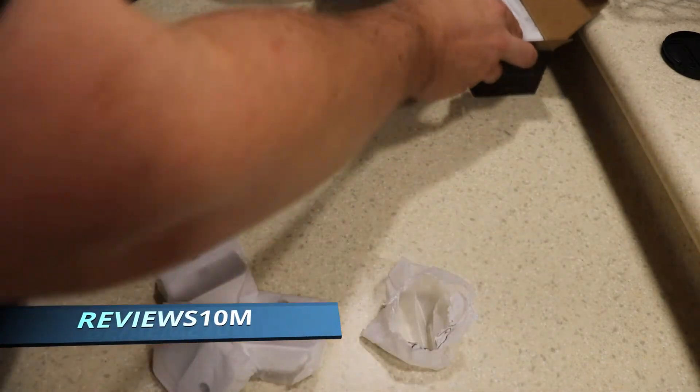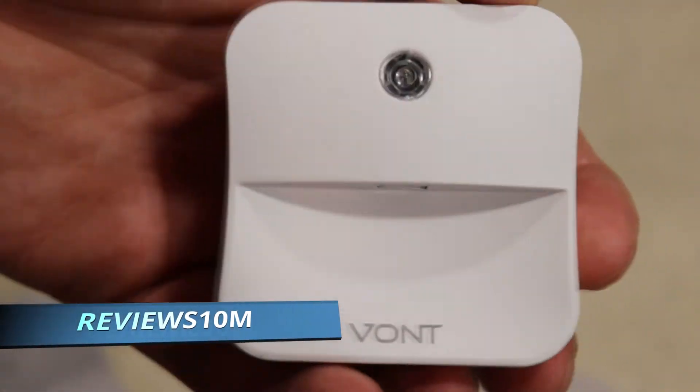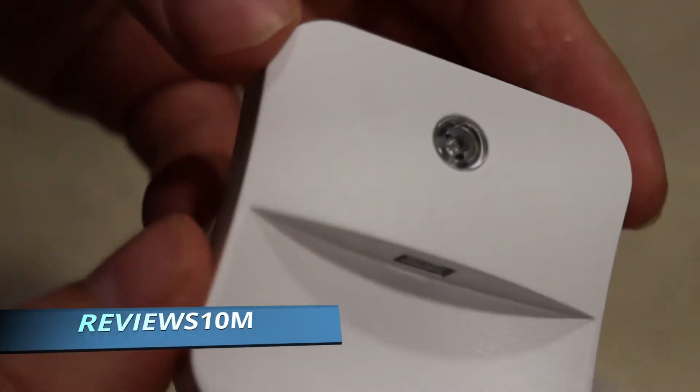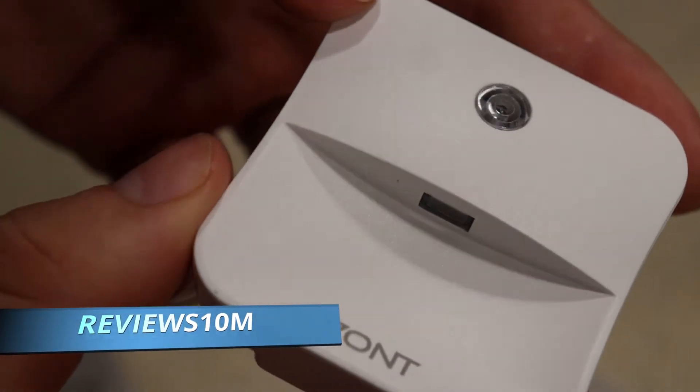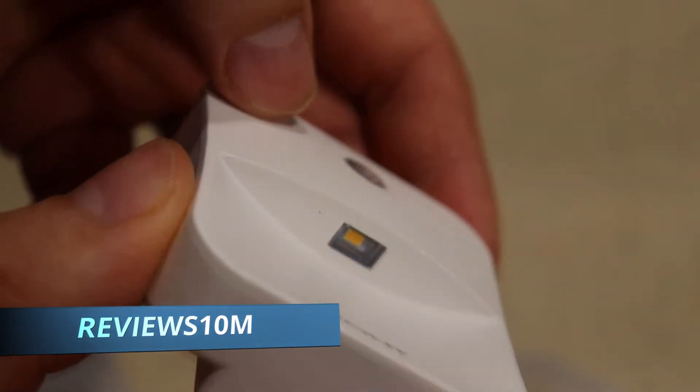The company actually gave me a discount code — it's REVIEWS10M. If you use that code you will get 10% off, to the best of my knowledge. I don't get a kickback for that, they just wanted me to put that in there. We're gonna see an actual real demonstration of these lights in just a quick minute.